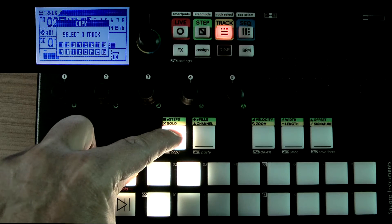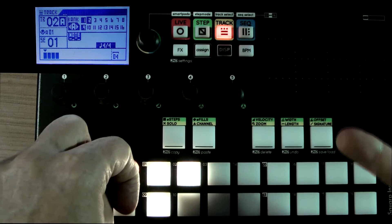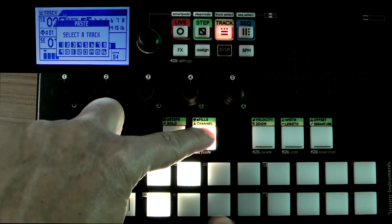In this case I'll pick track nine, and to paste that I click Second and Paste, and now it wants me to select a track as a destination.